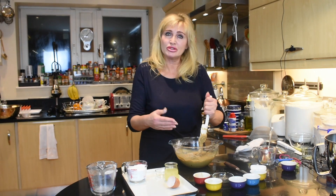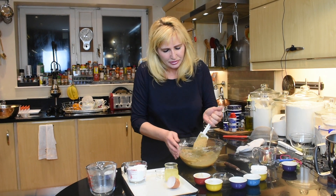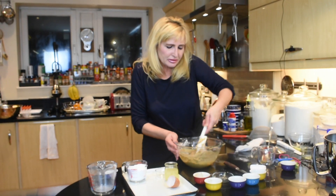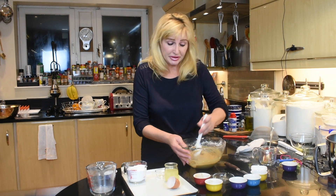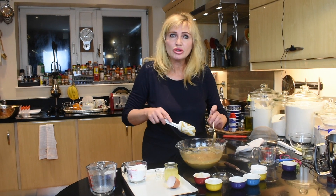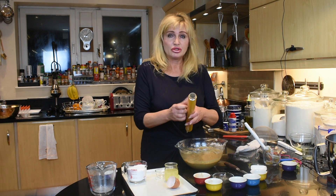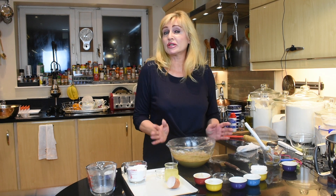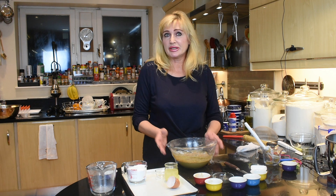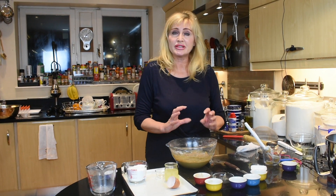Just make sure that you stir everything very well with all ingredients combined. This very soft mixture is going into the fridge to chill. You can also put it in the freezer if you have room and it will take less time. In the fridge it will take about an hour to become nice and firm.